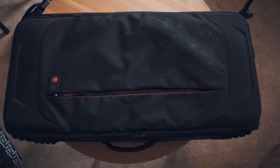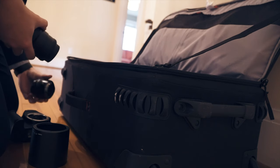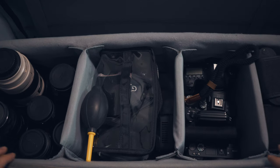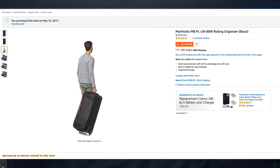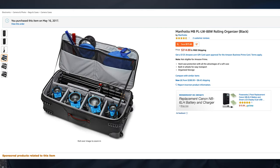Starting with the bag — this is the Manfrotto PLLW88W roller bag. It's the most ridiculous name for a roller bag, but this thing is humongous. I carry everything in here. It even has a slot for your light stands and flash stands. Tripods fit in this bag. It is massive — I don't have to bring any other bag with me for gear.